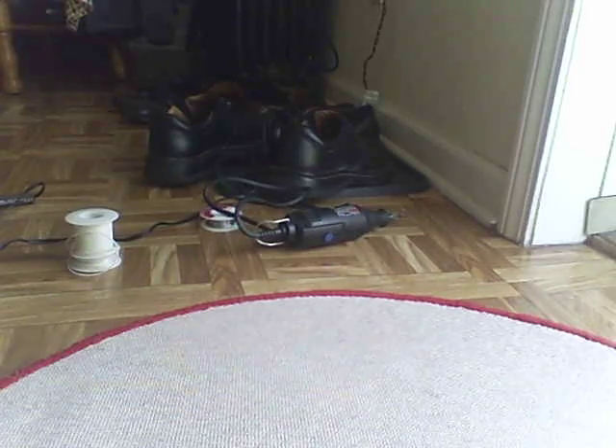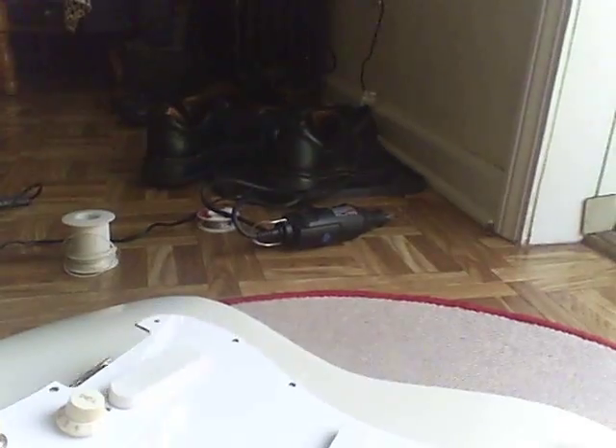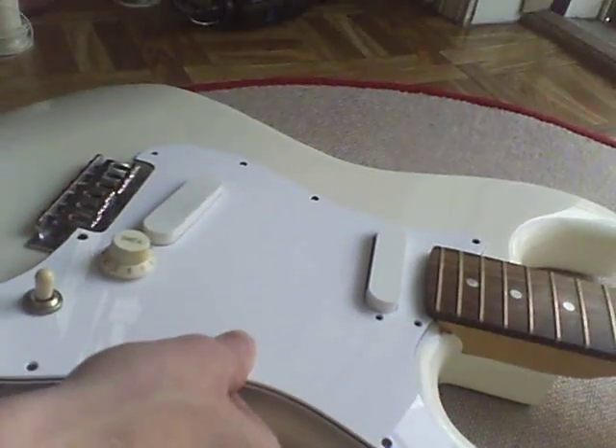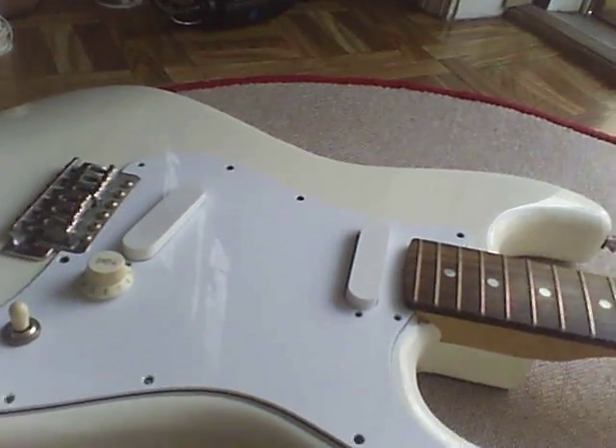Let's see what the fuck is going on. I hope it fits. This will be embarrassing if it doesn't fucking work. All right, here we go. It fits fucking perfect.